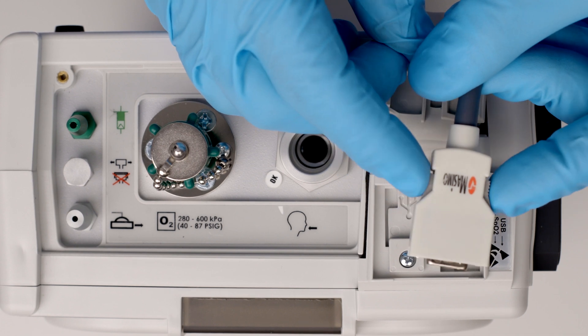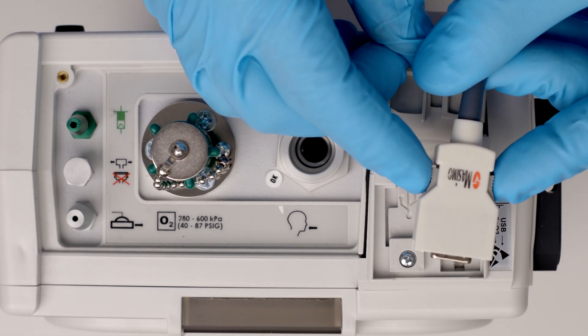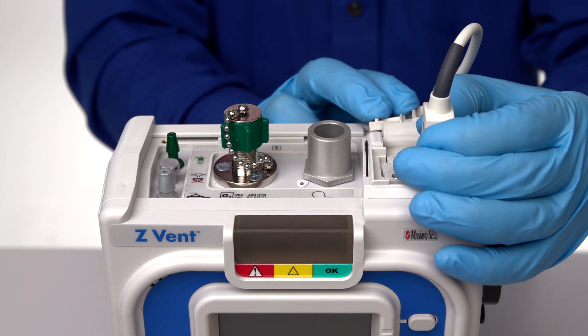To remove the pulse oximeter, pinch the sides to release the safety latches, then pull the cable to unplug it from the device.